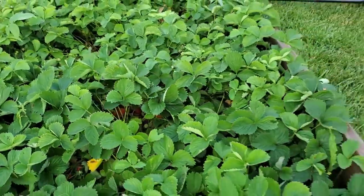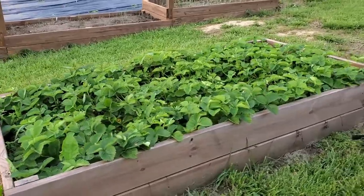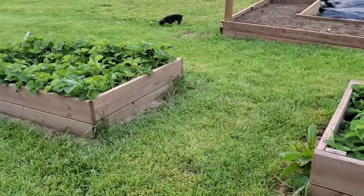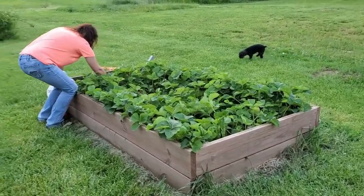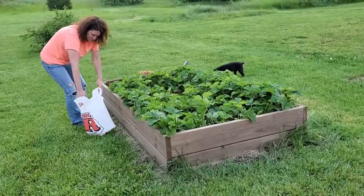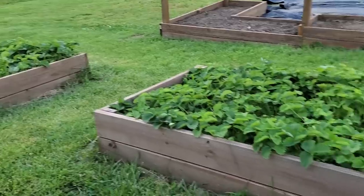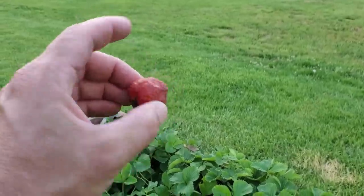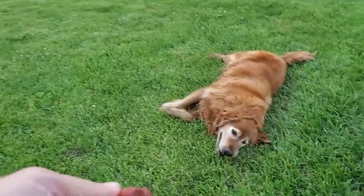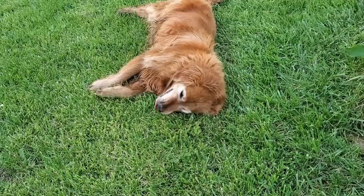They're just everywhere - you pull back a plant and there are strawberries. This will be this way for about three weeks of picking. What we're going to do is clean them up, freeze them, and throw them in the freezer. We'll probably end up with 10 to 20 pounds by the time the next three weeks are over. Some of these strawberries are actually getting soft and overdone, so we won't be able to keep those.